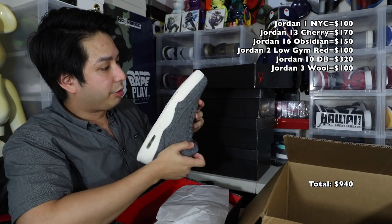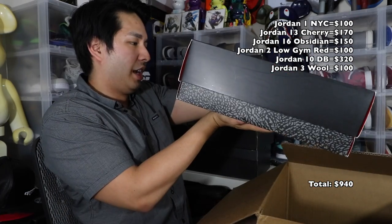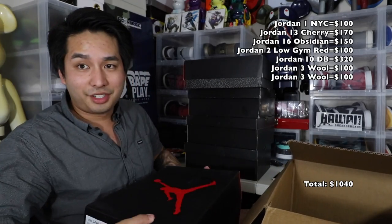This one is also dead stock. We've literally only gotten dead stock shoes in this box — wools, size 11, Jordan 3, you guys know what it is. Two more shoes: this one is a Jordan 3 Wool, size 10 and a half. I think they're dead stock too, so I guess the shoes they were dumping this week were wools. Pretty cool.